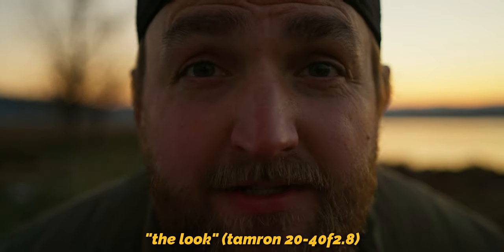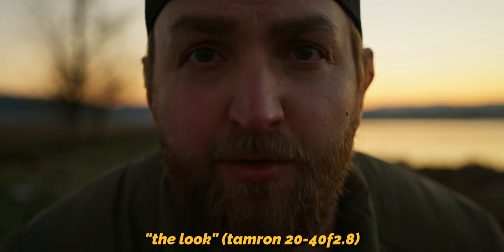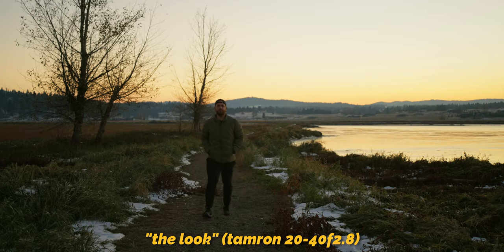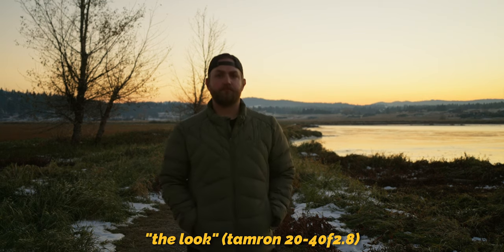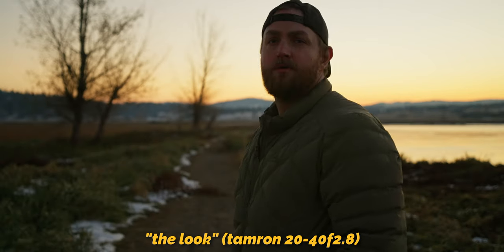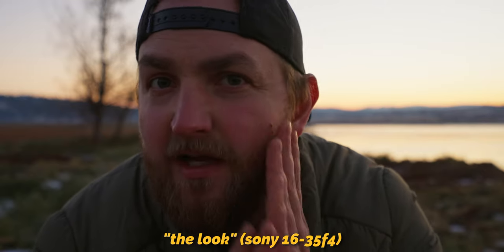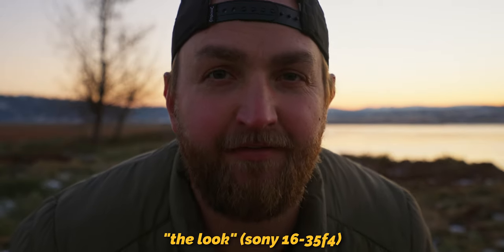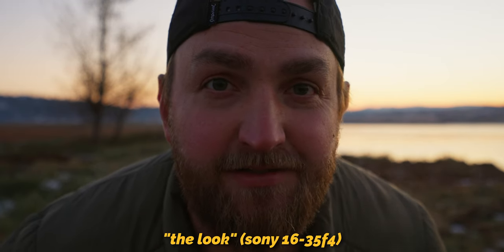I want to get you guys a quick difference in just the look at f2.8 to f4. Here's f2.8 on the Tamron 20-40mm at 40mm, then f4, then f4.8, then f2.8 at 35mm — right at the highest end of this range.